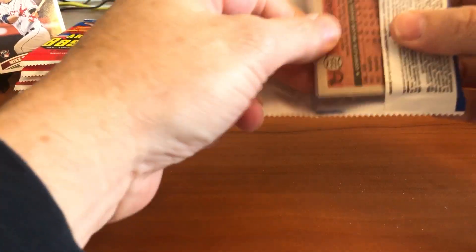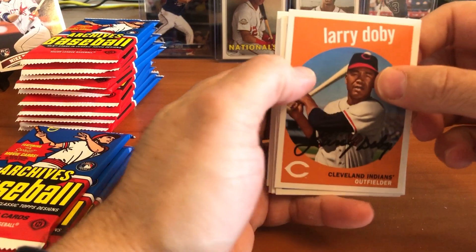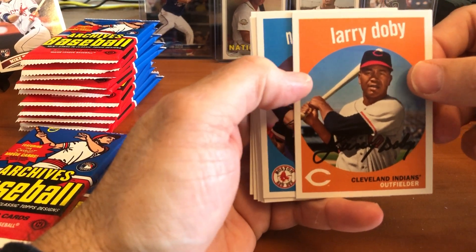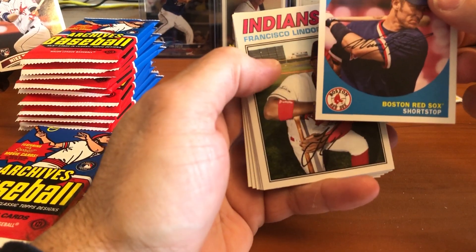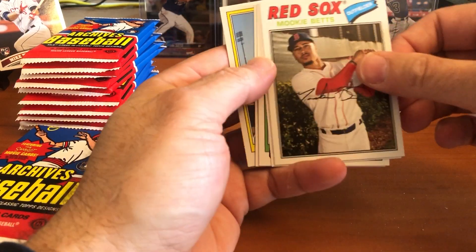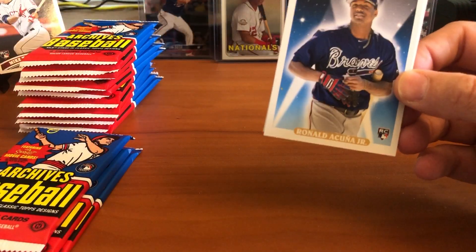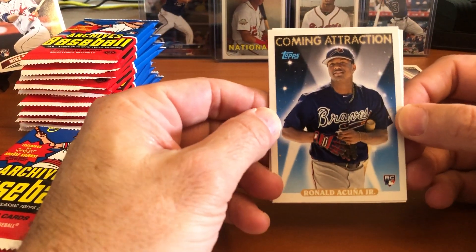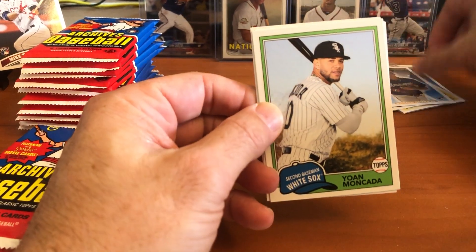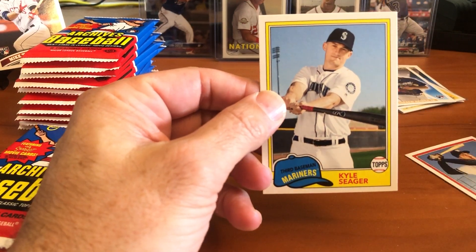There are some parallels in this set. Since the base set is 100 cards, you'll get most of it completed with a hobby box — I don't think there'll be too many doubles. Nomar Garciaparra, nice card. Francisco Lindor. There's a Mookie Betts coming... oh, there's a Ronald Acuna coming attractions card! That's not the base rookie but it is a rookie card nonetheless — very nice card. Ronald Acuna, one of his rookie cards. Yoan Moncada, Ryan Braun, and Kyle Seager.